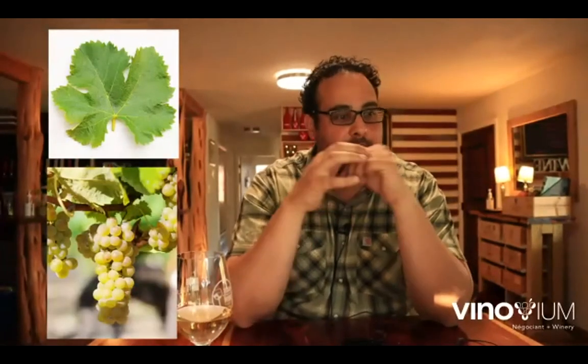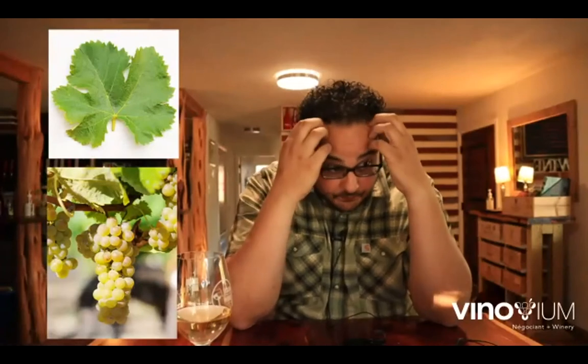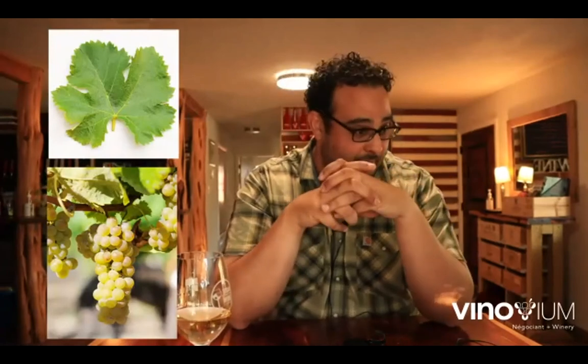I'm going to pull up some images — a grape leaf and cluster of Viognier, just so you can see what it looks like in the vineyard. It's nice to know what things look like, and this gives you an idea of Viognier from around the world.